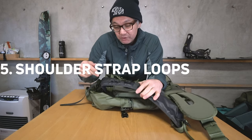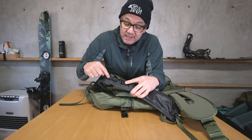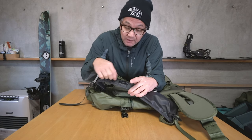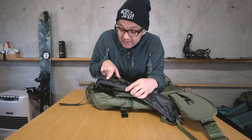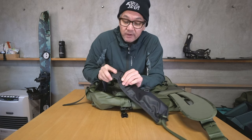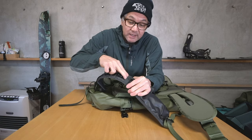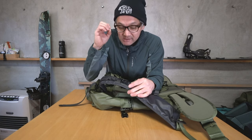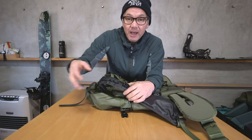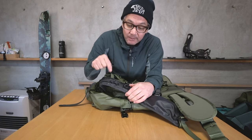Number five: shoulder strap loops. There are several loops here. Some are designed specifically for our accessory straps — the gatekeeper slides right in perfectly. There's also an additional loop, an o-ring, and two more loops. These aren't designed for anything specific; they're there so you can attach any third-party pouch or accessory you need to connect to the strap.